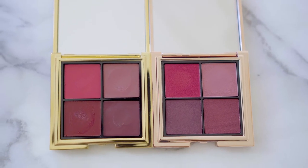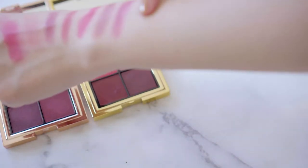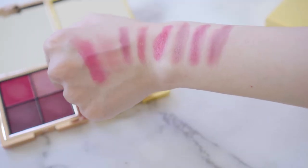This nude color — you can barely see it, but it's a very good nude color. The powder version and the cream version, their colors are almost identical. It's just the texture and the feel on your lips — I personally prefer the cream version for sure. Overall, I still like the cream version better texture-wise.